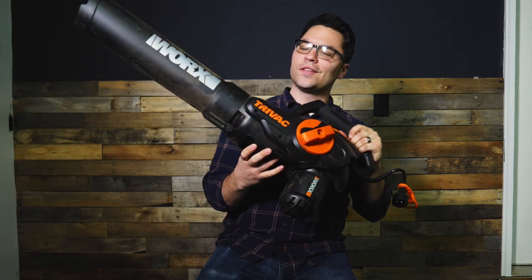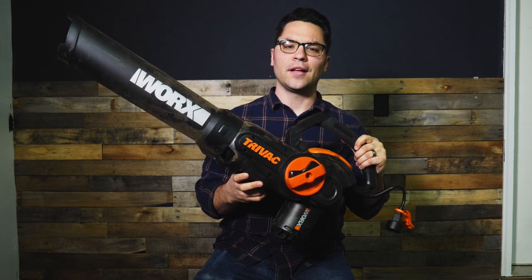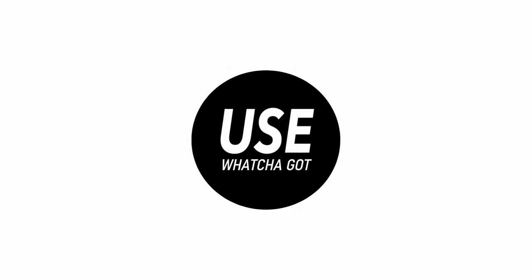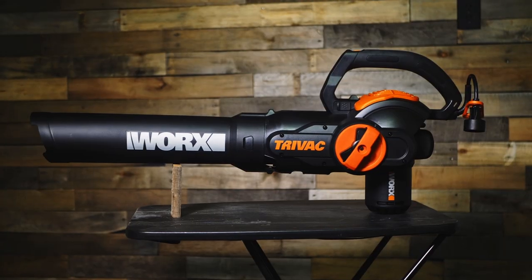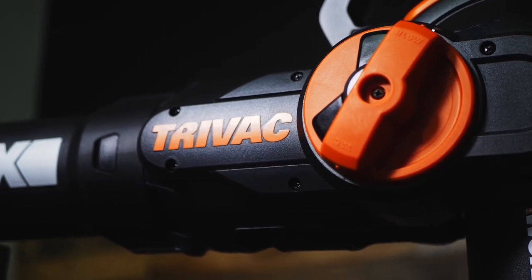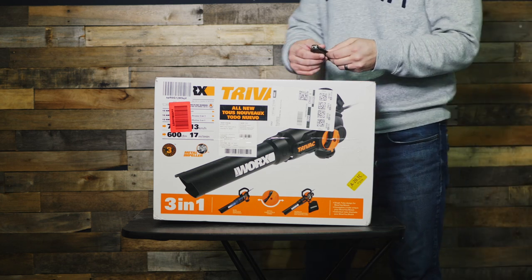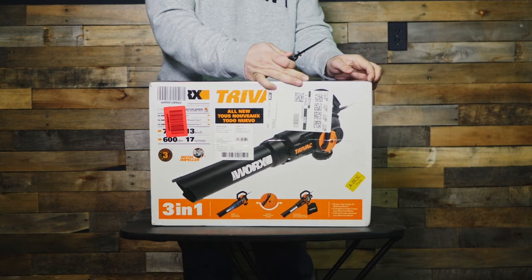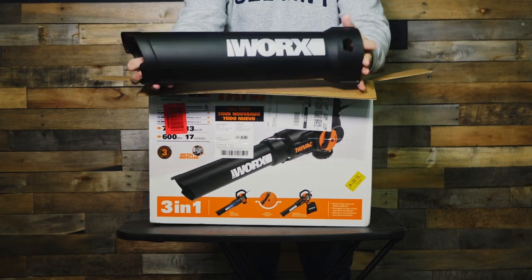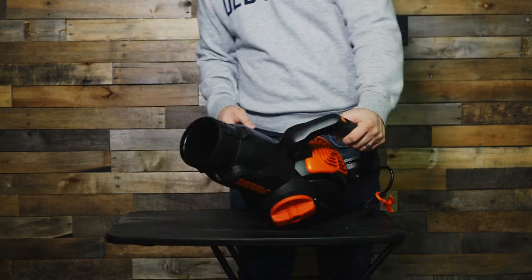Today I'm going to review this WORX leaf blower mulcher and vacuum and explain why I felt it was the best for my one acre of land on Use What You Got. This particular model is the WG512, and after a few weeks of research, I concluded why this was the best option for me. My main need here is a leaf vacuum, so keep that in mind throughout this review. The reason I chose this one came down to two things: the price and its features.